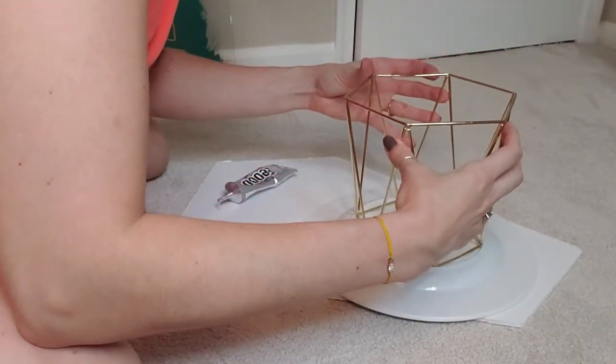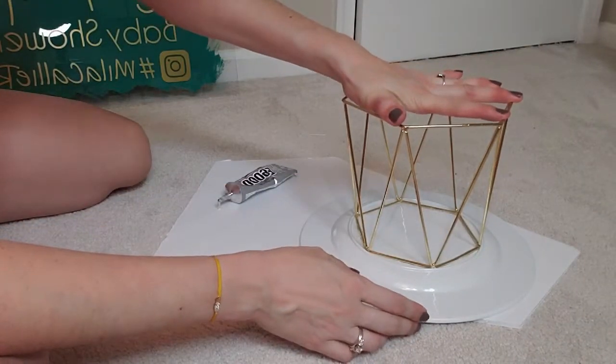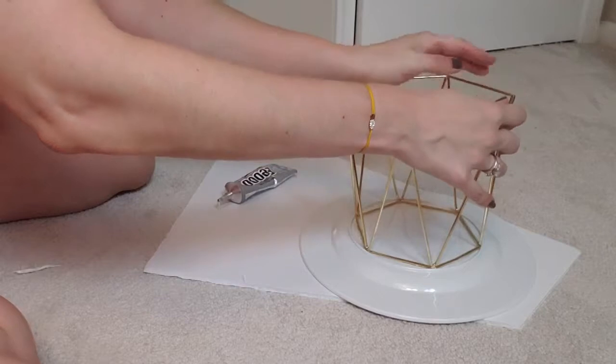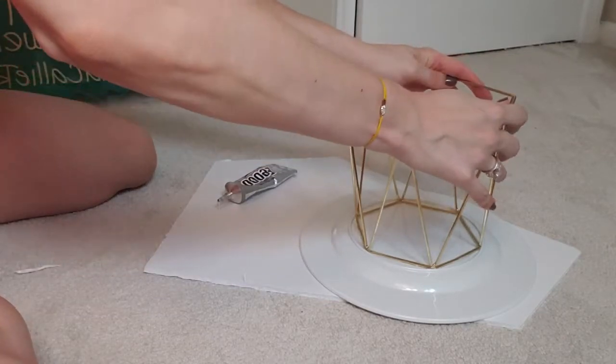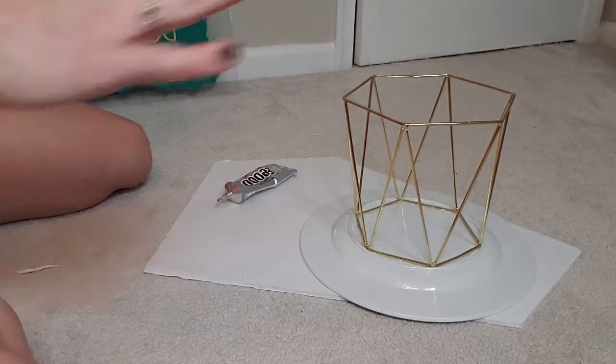I centered it and, like I said, I got really lucky that this plate had a rim on the bottom that was just the right size. I gave it a nice firm press and then let it dry — this type of glue I usually let dry overnight or maybe even longer just to really set it up.